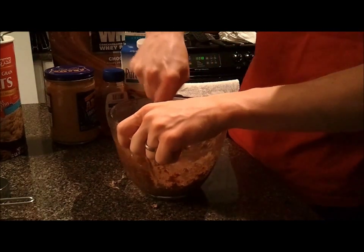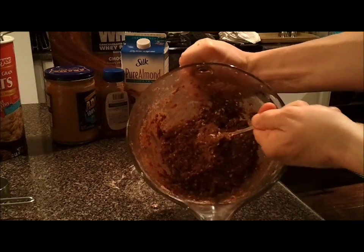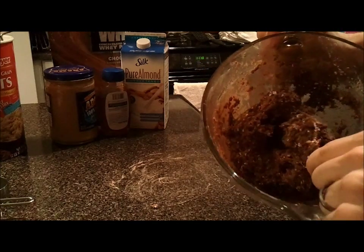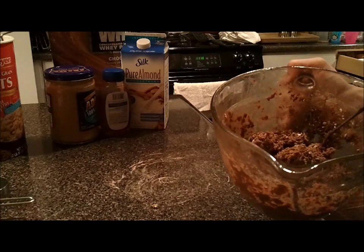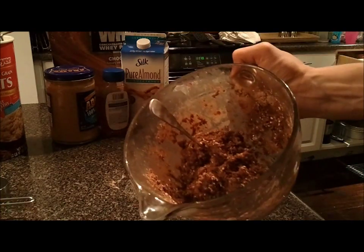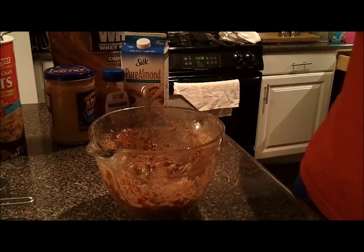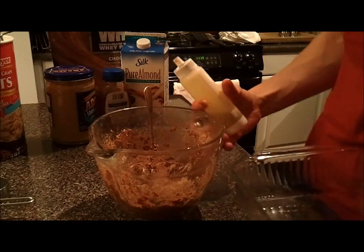I got this all mixed up. Let me show you the consistency - it's really thick, really sticky, but it should be like a ball of dough. You should be able to pick this whole thing up as a ball and put it into your dish, flatten it out, and put it in the fridge. That spoon should be able to stand straight up in there - that's about the consistency you want.